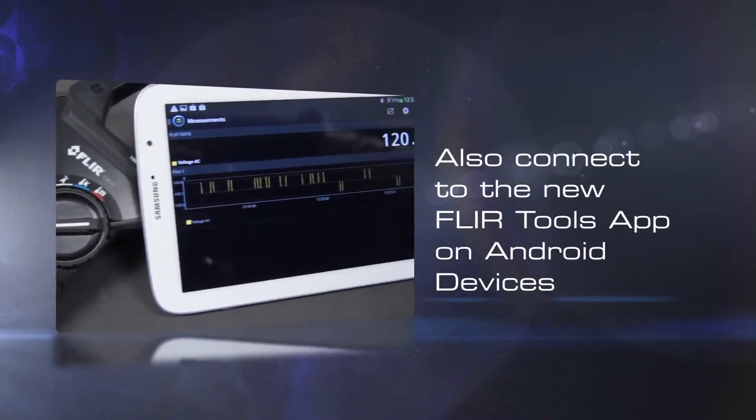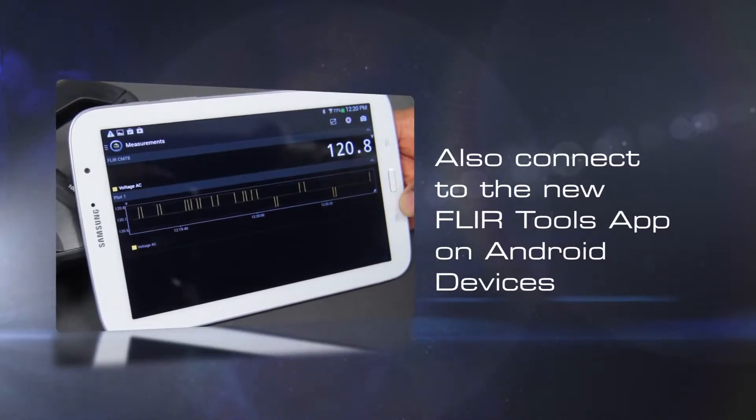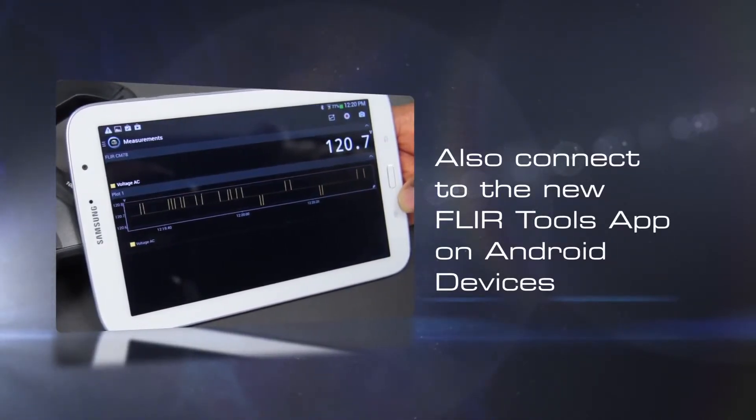Also available is the FLIR Tools mobile app for Android devices, great for data logging, sharing information with colleagues and creating professional reports.